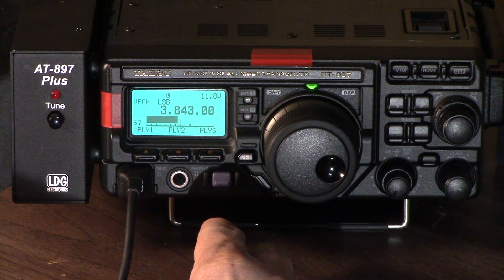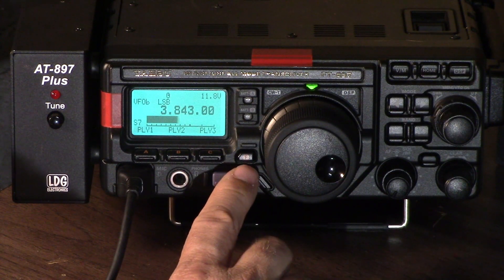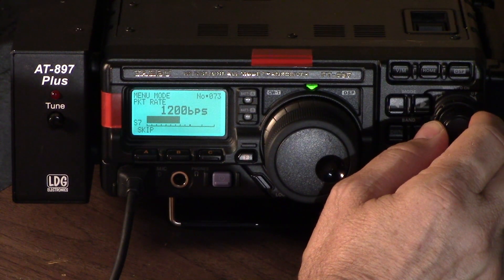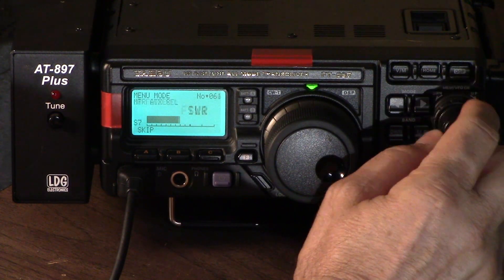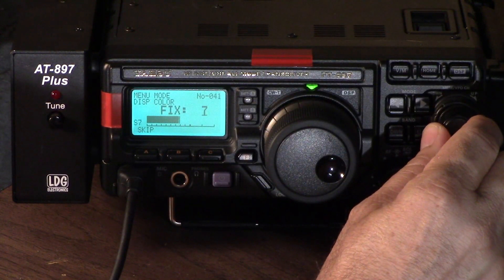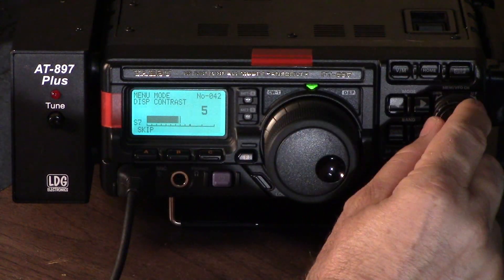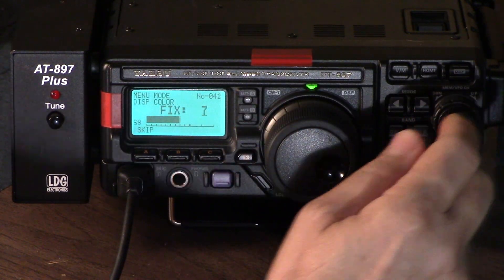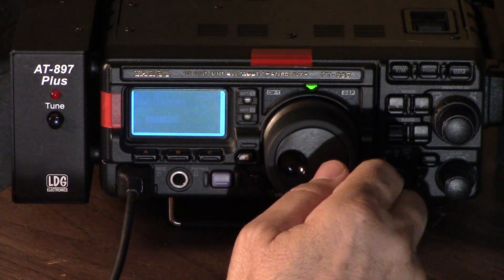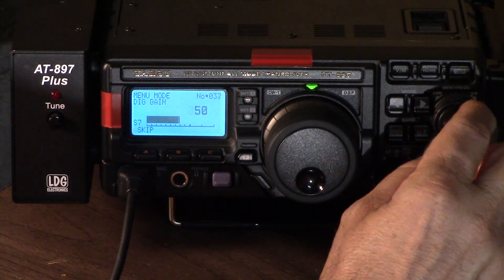Now we want to know how to select our power mode. This is one thing I really like that Yaesu does — if we go into the main settings menu by depressing F here for about a second, we have about 91 different parameters that we can set, and they're all alphabetical. For example, here we are at display color, display contrast, display intensity. We can play with the contrast and the intensity.